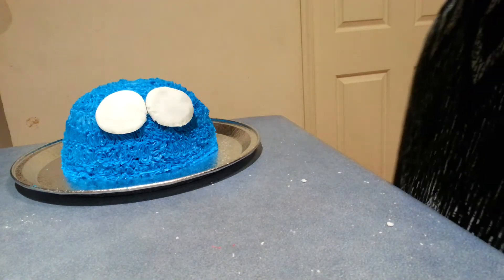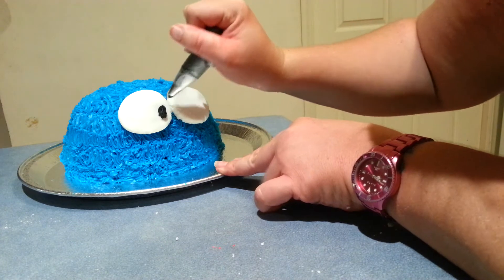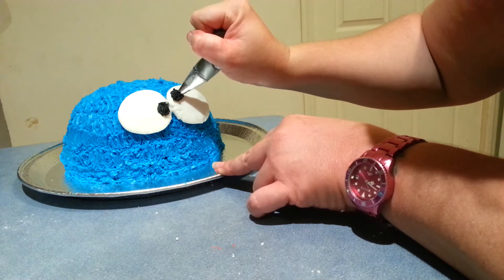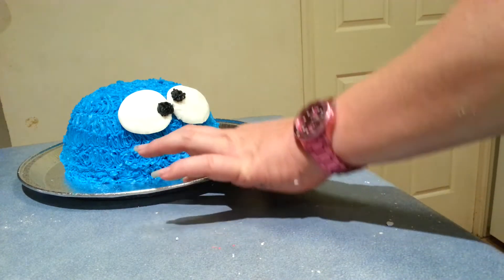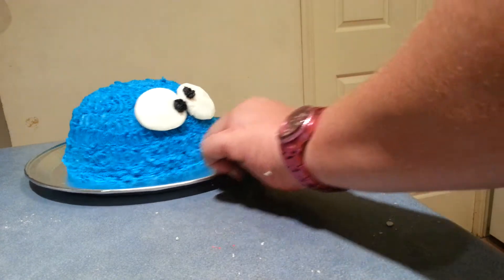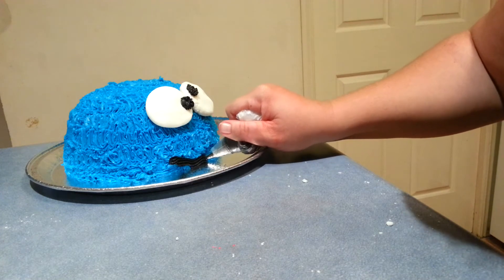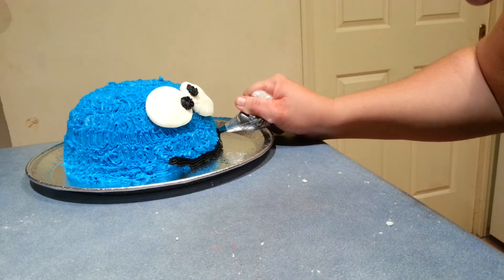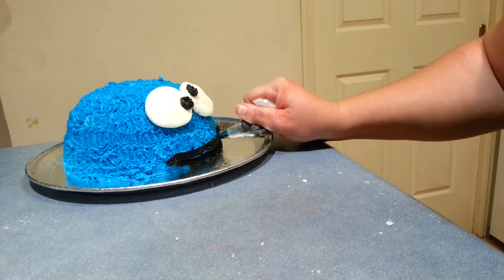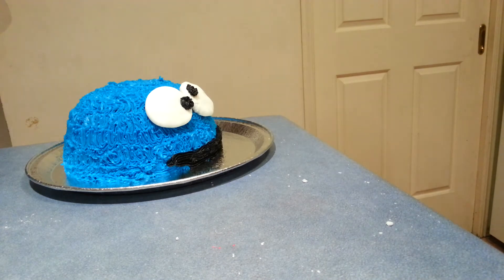Just a bit of black icing — just going to pipe on his little eye down here. We're just going to pipe some of his mouth. It's very simple like that because we're going to be filling his mouth with biscuits anyway.